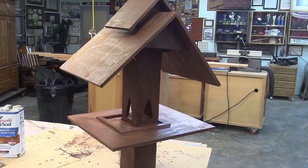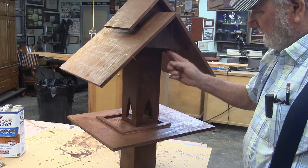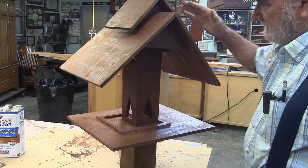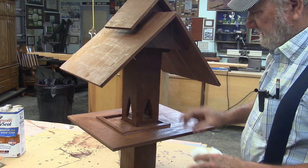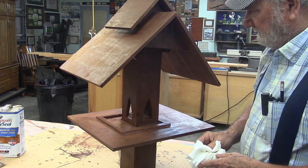Well, there's our bird feeder for Memphis Monday 275. The center section is all one piece and sits on a 4x4 post. It's got a little removable lid here, and the roof is removable. It's lighter, and it's all been painted with Thompson's Water Seal. Overall I'm pretty satisfied — let's see if the birds like it.